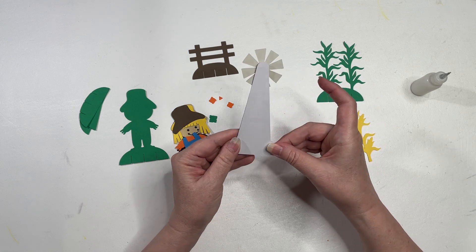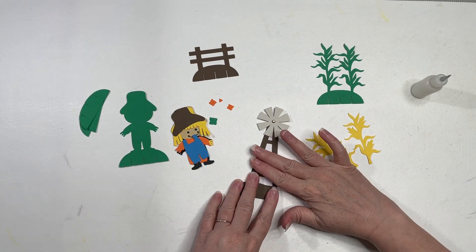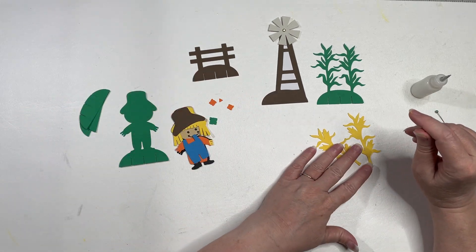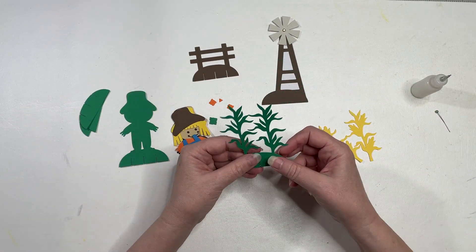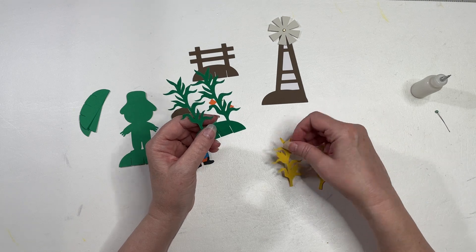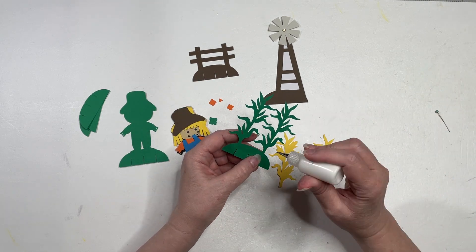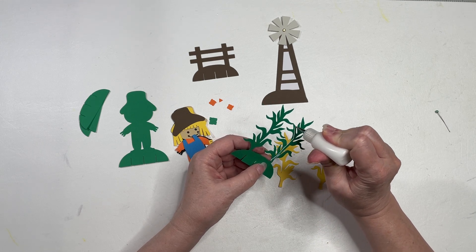You don't have as much room to write on this one as most of my slice cards. Now let's put on our corn.